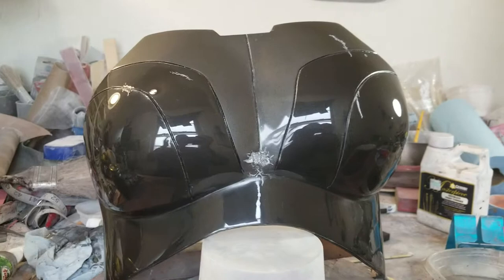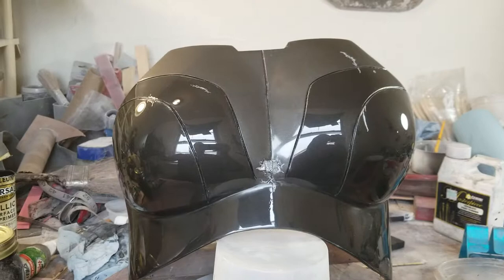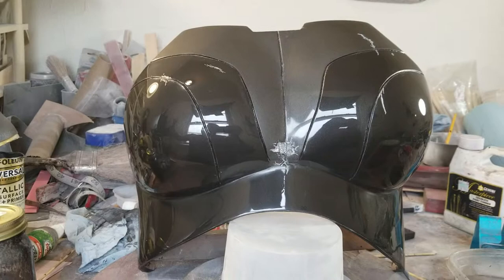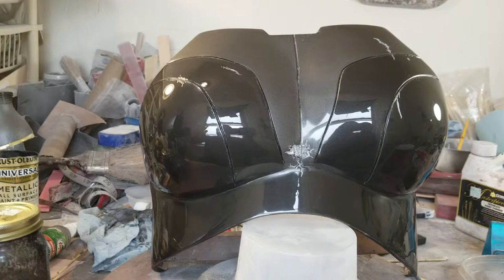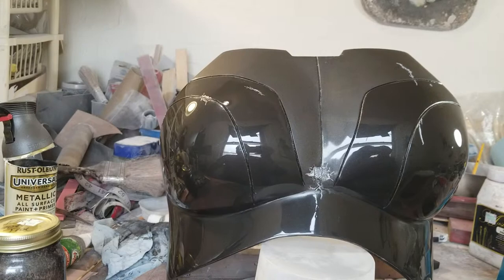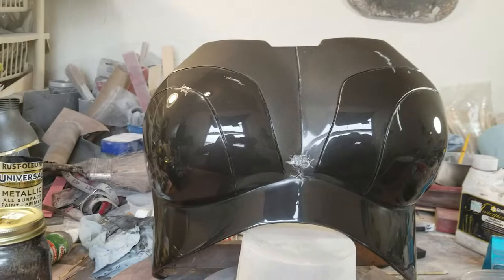Once I had the cast ready, I took two-millimeter craft foam and shaped it to the mannequin I created from my wife's torso. The reason I used two-millimeter versus anything else is because it was easier to shape to the mannequin. With my Judge Dredd helmet I used ten-millimeter foam and kept breaking through the Bondo, having to use a Dremel to carve out pieces. So I probably would have used five-millimeter versus ten-millimeter, but it's trial and error.